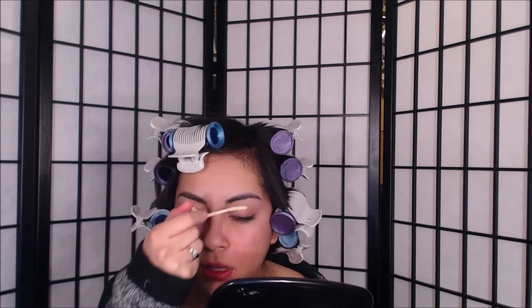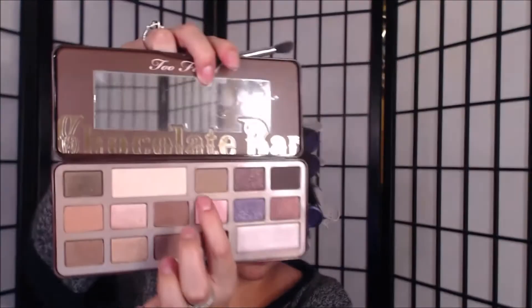Of course, we're going to start with priming our eyelids — this is a very important step you should not miss, because if you don't put primer on your eyes it most likely will not stay. Right here I used my Urban Decay Primer Potion called Eden.